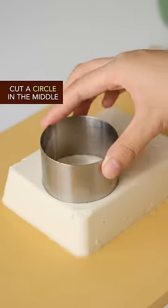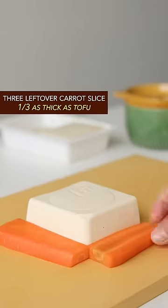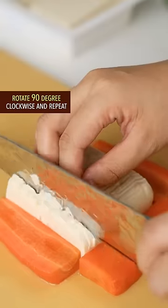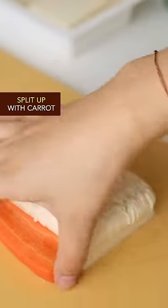Take an intact silken tofu, cut a circle in the middle to give it a cosmetic surgery. Take three leftover carrot slices and make thousands of vertical cuts with your left hand, rotate 90 degrees clockwise and repeat, then split up the carrot.